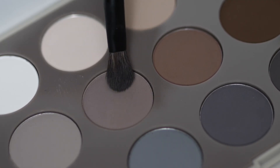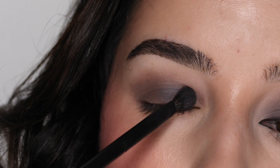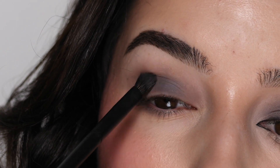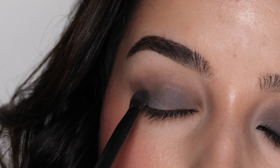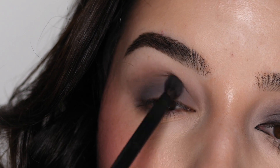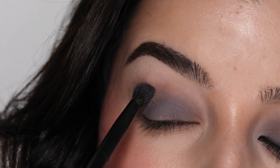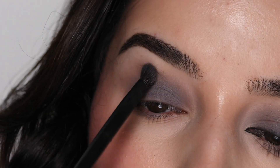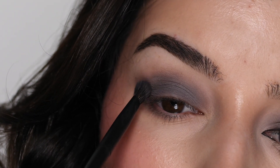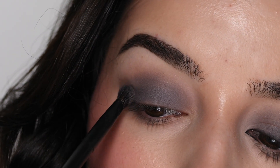With the same brush, I'm dipping into the color Satin from the Morphe Matte Essentials 18CT palette, and I'm packing that onto the lid. I'm slowly blending it upwards, dipping into more eyeshadow as I go — I want this to be darker on the lid and then diffused as you move upwards. The cream eyeshadow acts kind of like a transition shade. I'm packing on a little bit more color and then slowly blending it upwards.